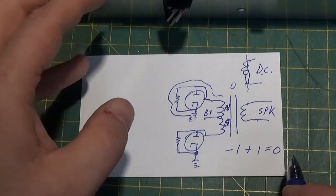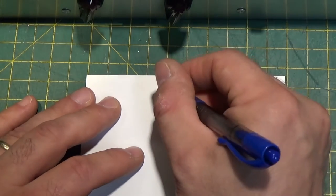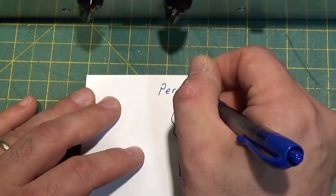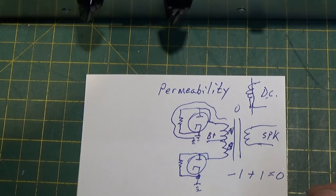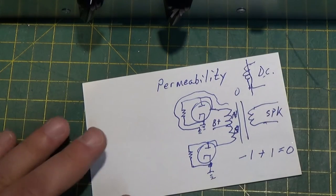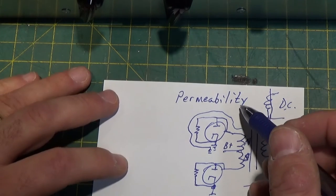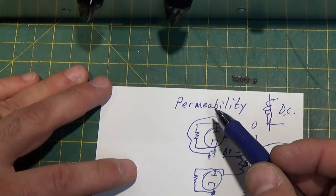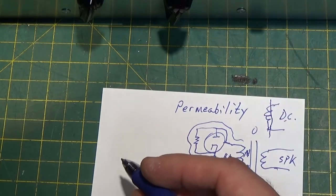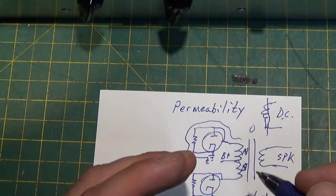Now, when we talk about transformers, we have to think about a word called permeability — P-E-R-M-E-A-B-I-L-I-T-Y. I'm not an English major, as you can tell. Permeability — and this is definitely not going to be the Wikipedia or dictionary definition — but permeability is essentially the ability by which an electrical field can induce a magnetic field on a particular material. So, how quickly and how efficiently.